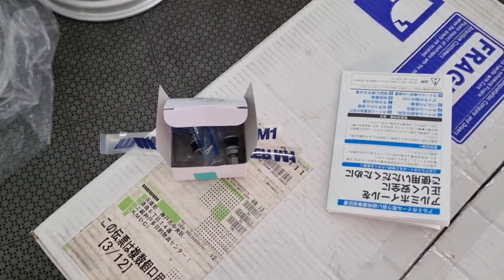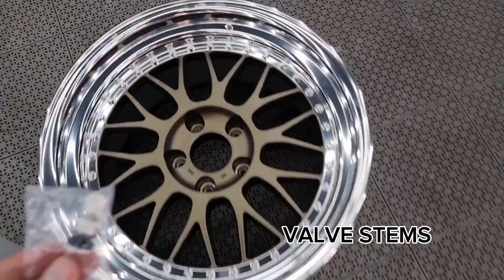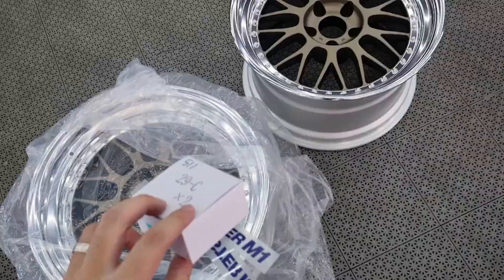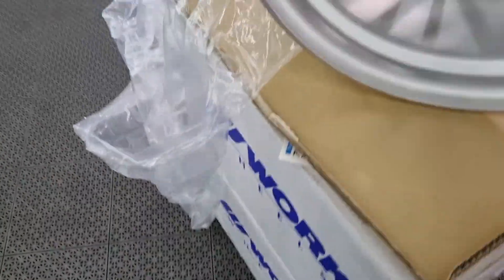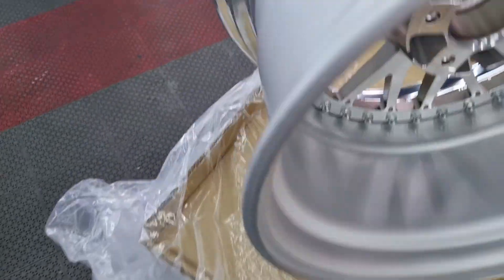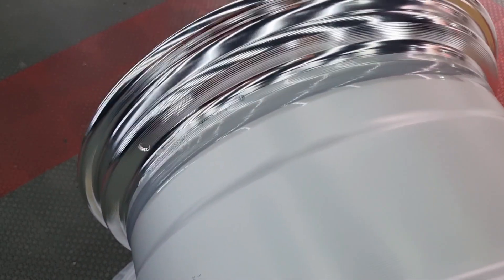It also comes with valves, and some decals which are included in the box. Let's have a look at the rear. Since it is a 3-piece, you'll see the hardware there that holds it together. And of course, there's a sealant for the barrel — the inner part — and the lip barrel.